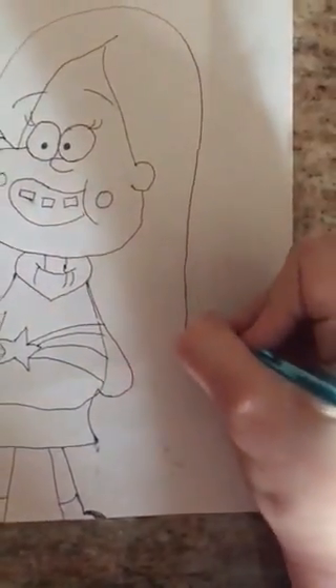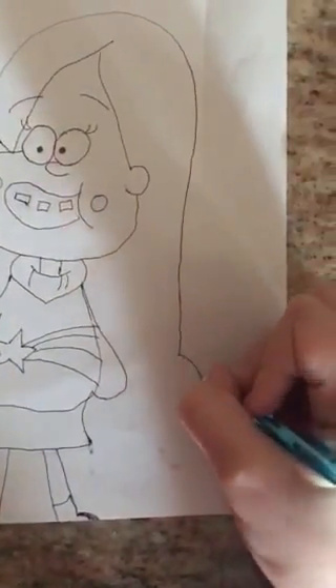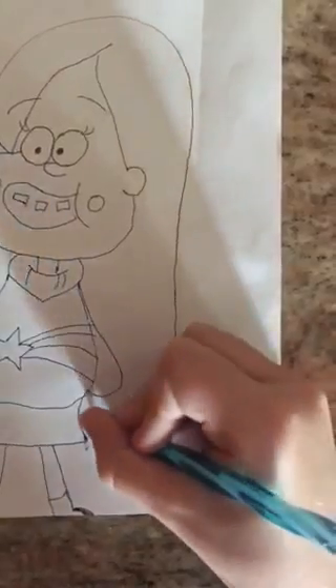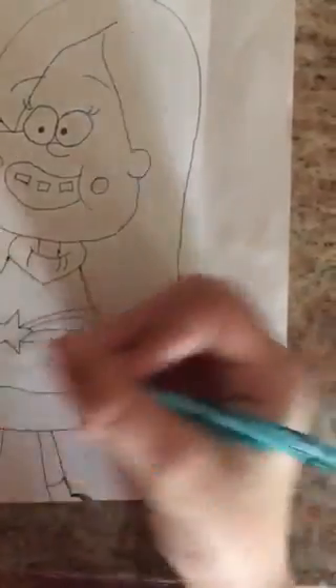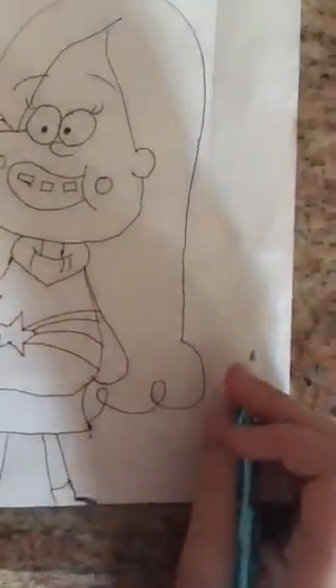Now we're going to finish her hair. So bring it down a little bit if you want. Come down right here.